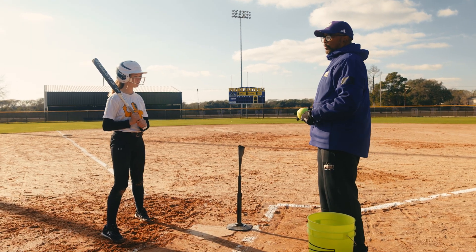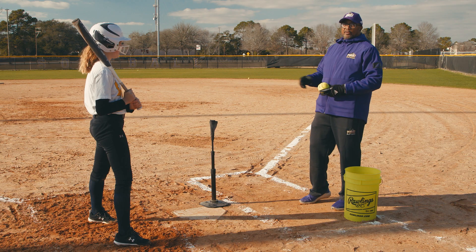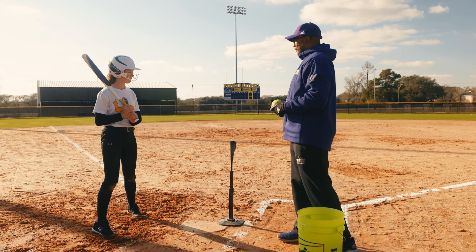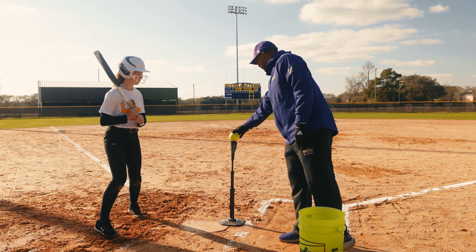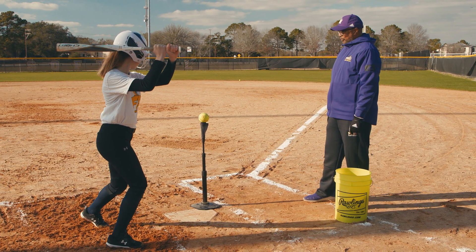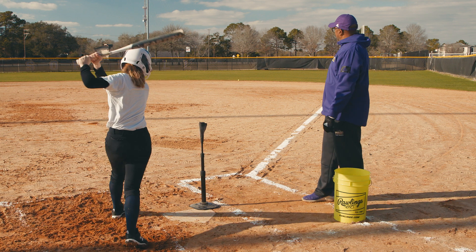This time we're going to work on setting the tee on the outside of the plate. This will help us with driving the ball to the right side of the field. Same thing — throw your hands, great job.